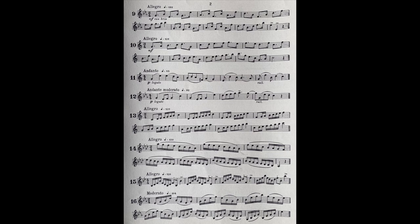Slurring in legato work is very important. The notes should be joined as smoothly as possible, without any semblance of a break. And another singable passage.